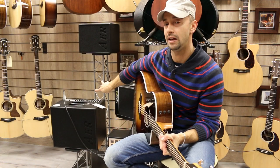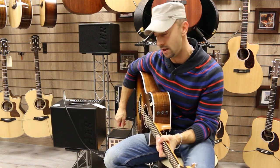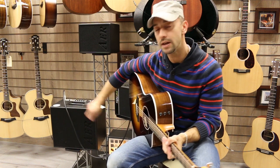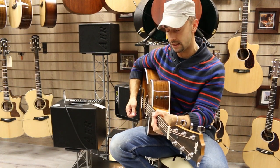You have four channels, independent channels, plus 16 effects here. It's amazing, depending on where you use and how you use this amplifier. I will show you a bit about this sound.